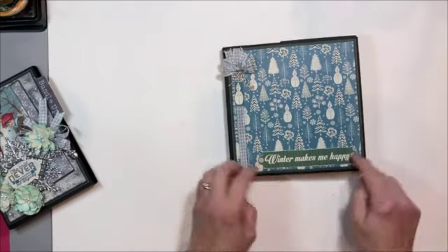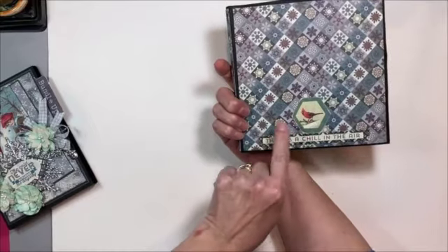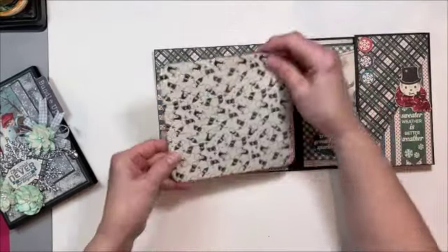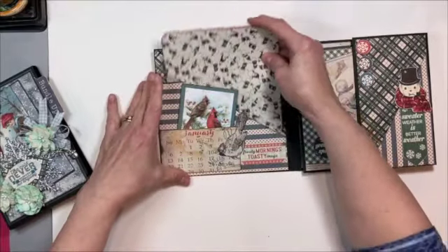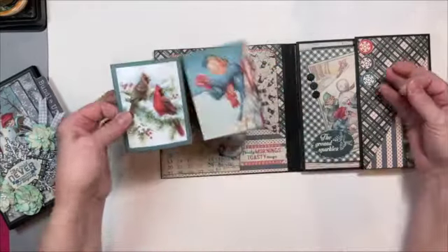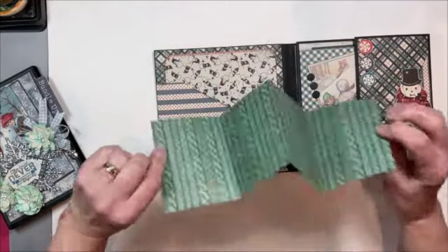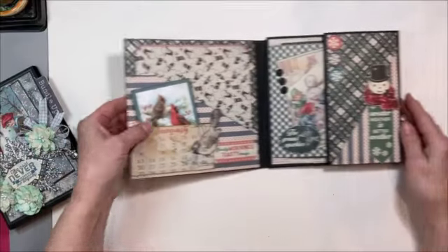'Let It Snow.' Little bow. Little snowman. 'Winter makes me happy.' On the back: 'A chill in the air' and a cardinal. Then it opens out like this — we've got a great big slash pocket in the front with two 6x6 photo mats, so room for four big photos there. And then this really cute little accordion folio made with the 3x4 images that tucks in the pocket, and of course you can put your wallet-size photos or journaling on the back.